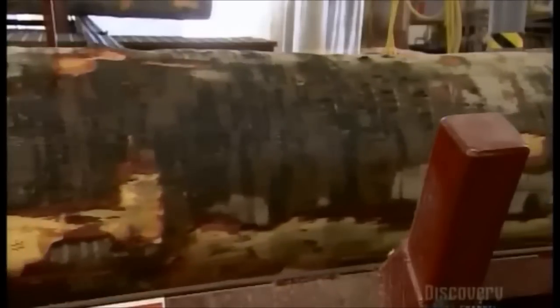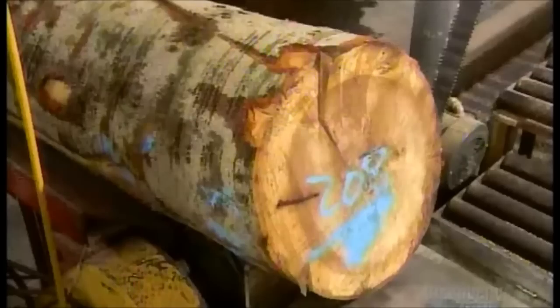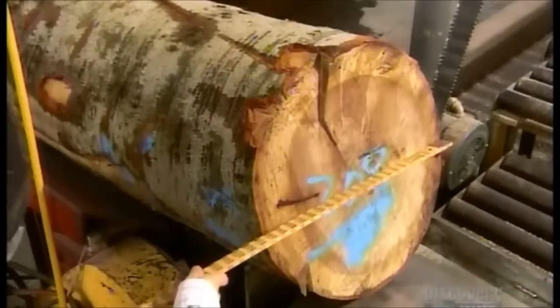Logs arrive at the bowl mill fresh from the forest, so they're still very damp. That's an advantage, because the moisture lubricates the cutting tools.